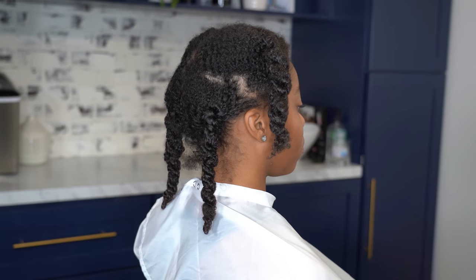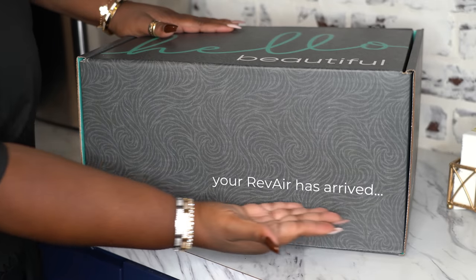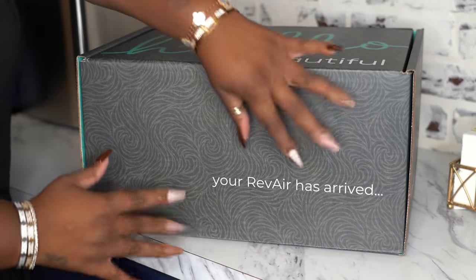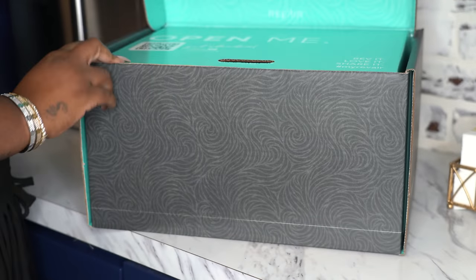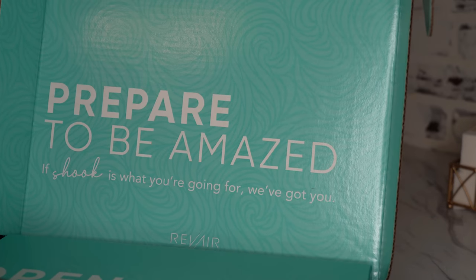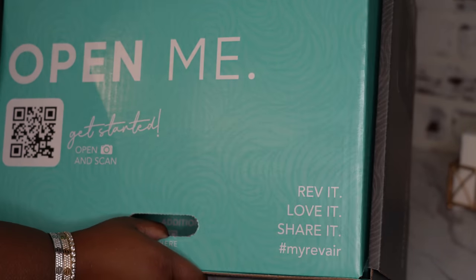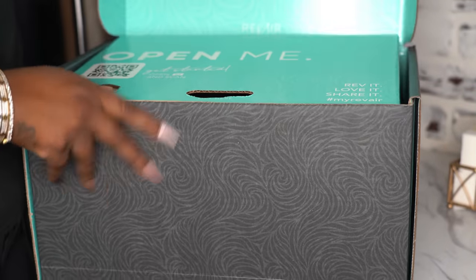Hey everybody, welcome back! First I want to start by thanking Rev Air for sponsoring this video. I always wanted to try this dryer and I'm so glad that I did. Your Rev Air has arrived, so let's unbox this bad boy. Prepare to be amazed — if shook is what you're going for, they got you. So you can't promise me shook and not have me shook, so let's get into it.